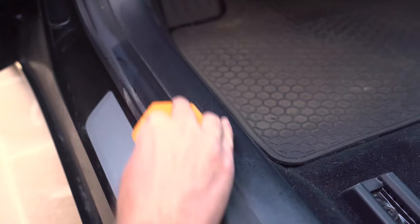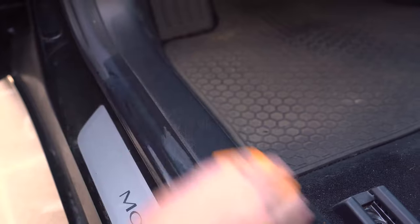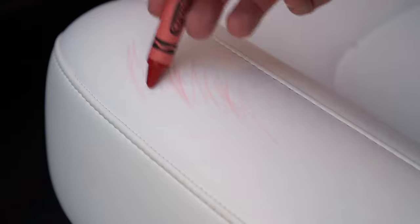The only time we receive negative feedback is when customers use the sponge with too much pressure. Again, like a pencil eraser, it will naturally disintegrate as you use it. If you start scrubbing too hard, the micro-scrubbers in the sponge compress and stop working, and you'll ruin the sponge. Just swipe, don't scrub.